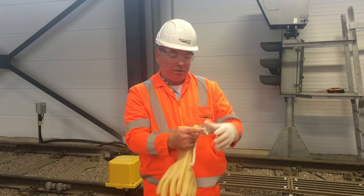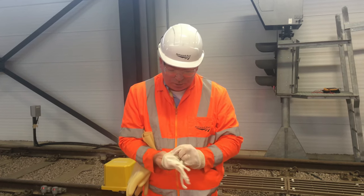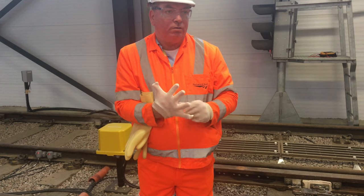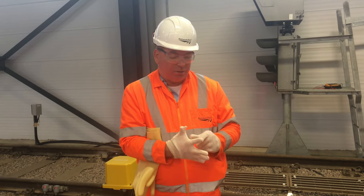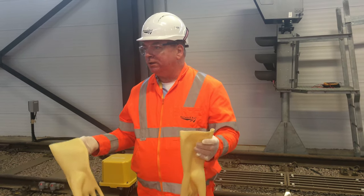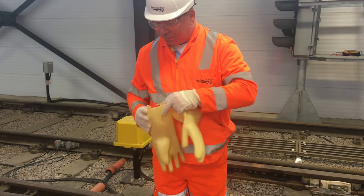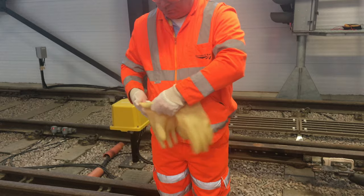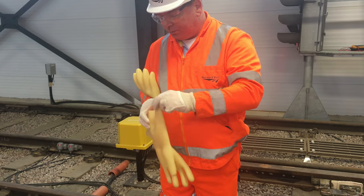Liners aren't brilliant but you are entitled to them because some people are allergic to the rubber, and if you're sharing the gloves it's a little bit of hygiene for yourselves and other people. You would have checked your rubber gloves for splits, tears, and holes, which are all done in your tests anyway, and you would give them a roll-up test. Gloves come in twos so you have to do both.